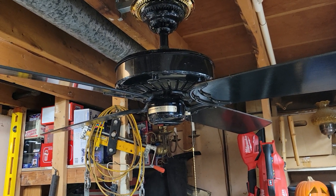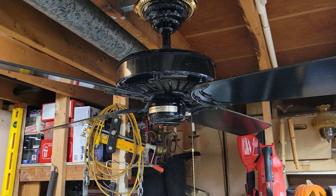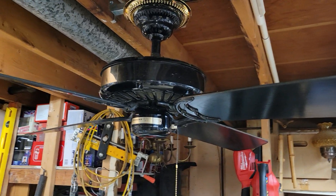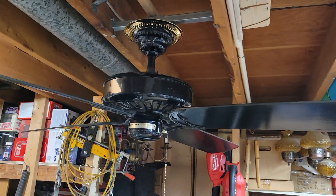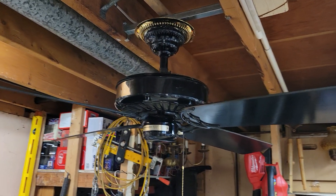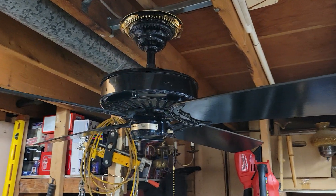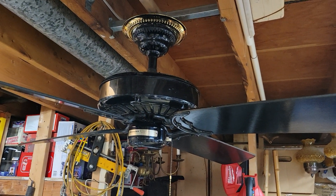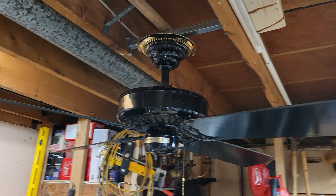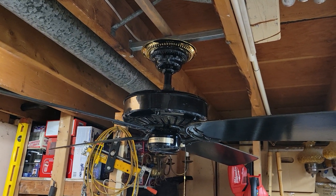Snow White may be part of that as well, but that may be more of a traditional finish offered on these, along with Antique White, Polished Brass, Antique Brass, Chrome, and a couple other oddball finishes going into the later production years of the Delta II. These were available in a wide variety of finishes over the years.